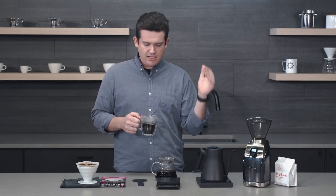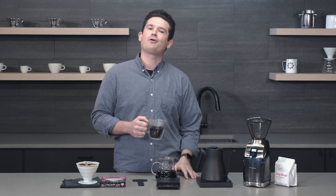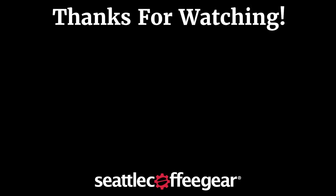But yeah, that's my common pour over mistakes. If you have any questions, let us know down below or give us a call — we'll be happy to chat with you and talk coffee. Thanks again. I'll see you next time.